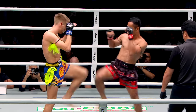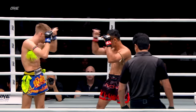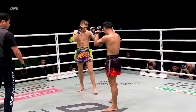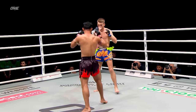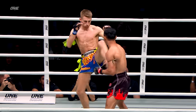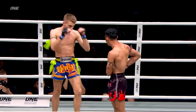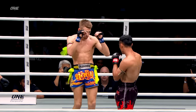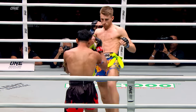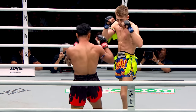Nice little body shot — that's what he wants to do. He wants to go after the body. He knows the head shots are not gonna be there because of those reflexes of Sam A. So he wants to work the body. Watch as he throws the head kick — he's gonna try to get Sam A to evade, and then he's gonna start going after the hips of Sam A. Very focused Hagerty tonight, laser focused.